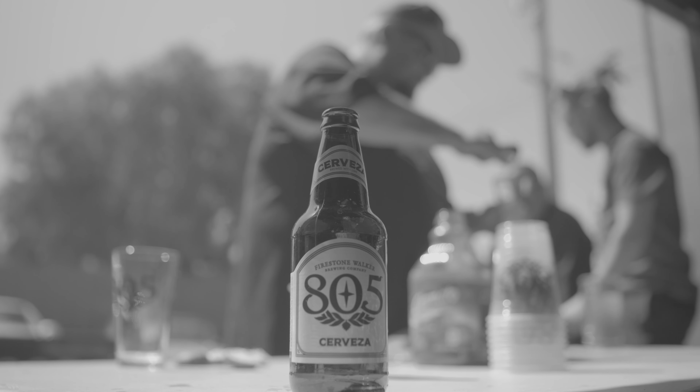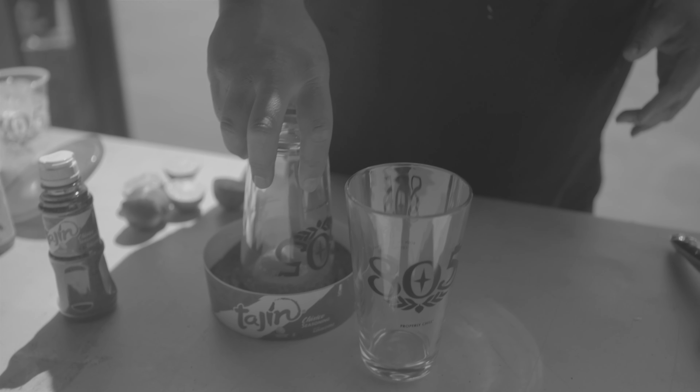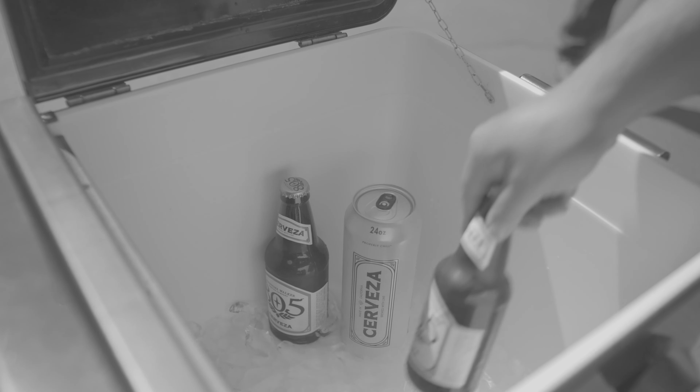What it is — it's a prepared beer in a traditional Mexican style, so the sour and the spice of it changes the beer completely. First thing is you need a good, refreshing, light beer. And the 805 Cerveza is perfect because it already has a hint of lime in it.